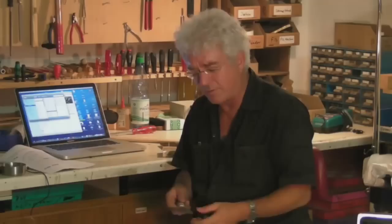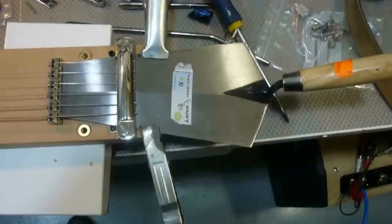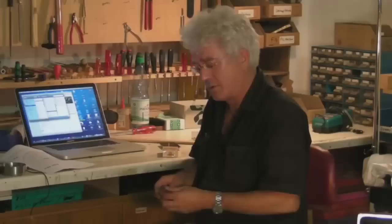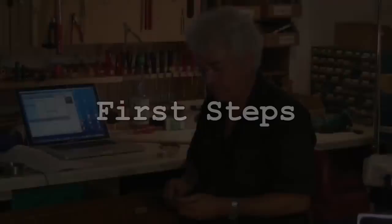So I went to a construction store, got me a couple of scrapers of different thicknesses from 0.5 to 1mm, and I started to install that here in a guitar body to recreate that resonating sound.